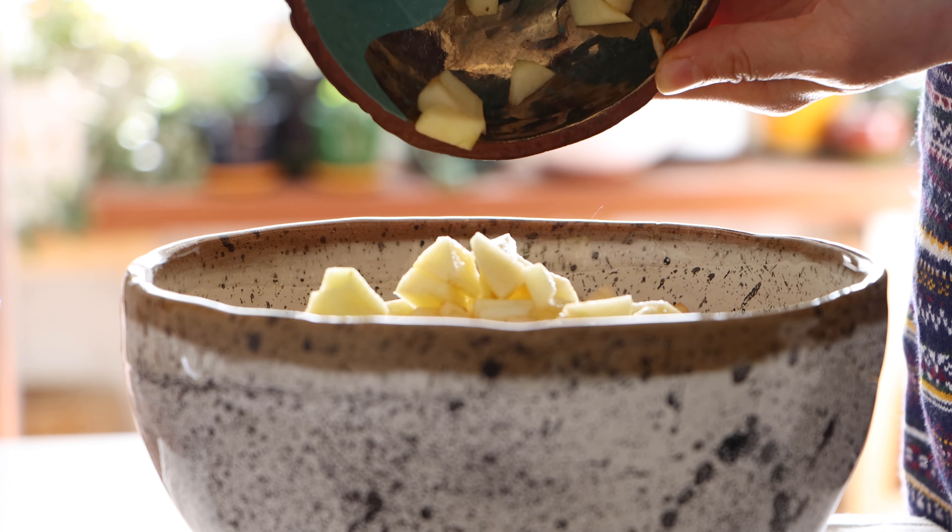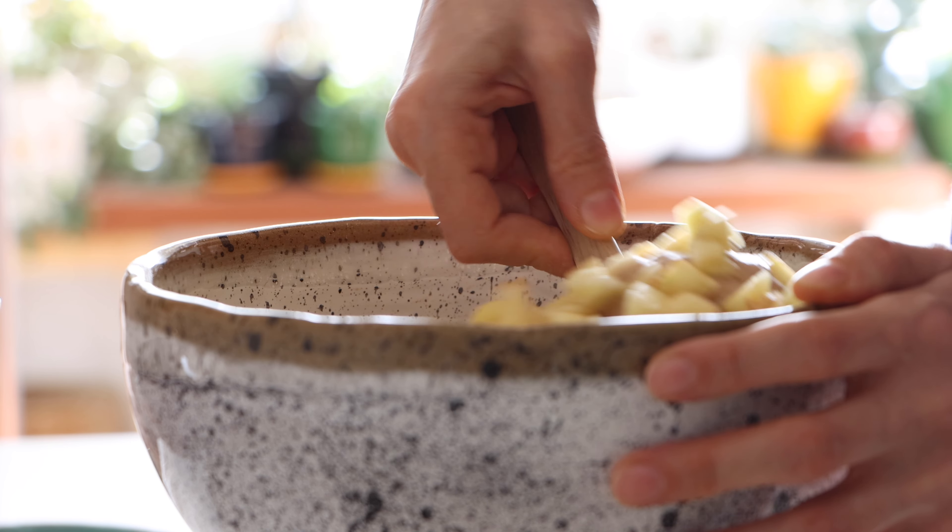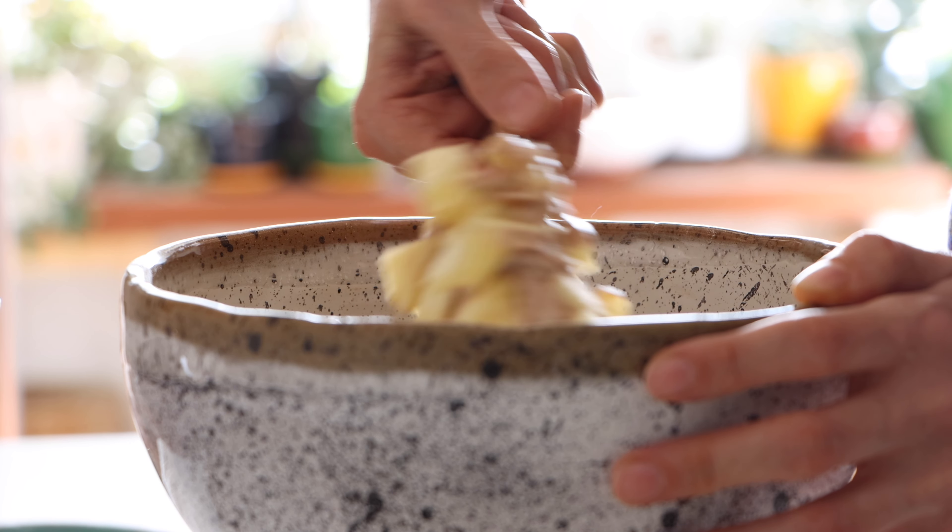White pepper. Of course, I put them in it. Black pepper, white pepper, black pepper. Let's go.